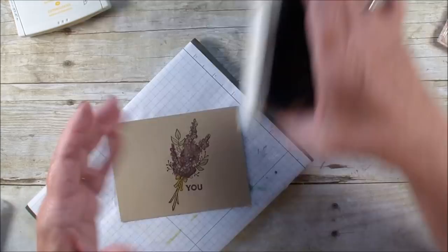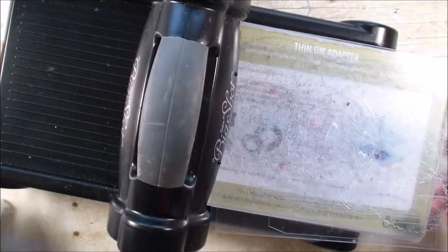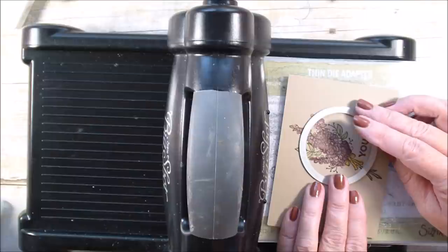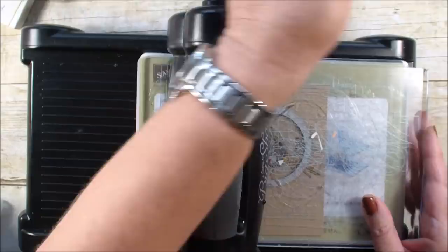Next I'm going to bring in the Big Shot and cut out my stitched shape circle. I'm going to lay that piece down and decide where I want to cut it — I think I want to cut it right about there. I'll run that through my Big Shot and try not to jiggle my table too much.